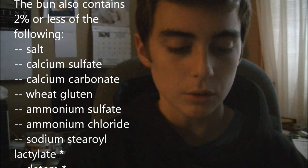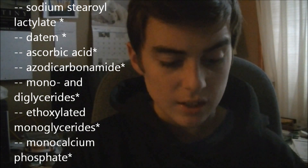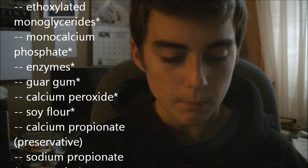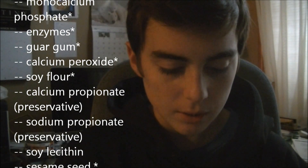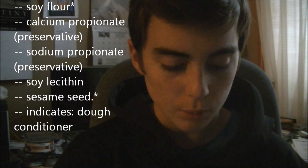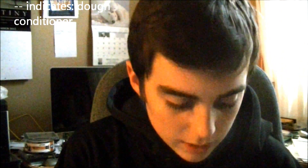Salt, calcium sulfate, calcium carbonate, wheat gluten, ammonium sulfate, ammonium chloride, sodium stearoyl lactylate, DATEM, ascorbic acid, azodicarbonamide, mono and diglycerides, ethoxylated monoglycerides, monocalcium sulfate, enzymes, guar gum, calcium peroxide, soy flour, calcium propionate which is a preservative, sodium propionate which also is a preservative, soy lecithin, sesame seed, and dough conditioner.